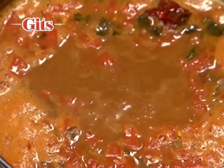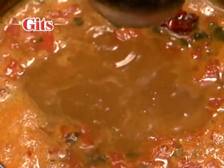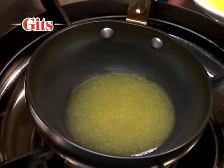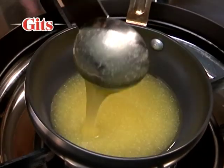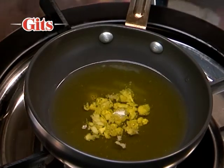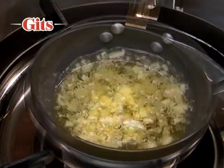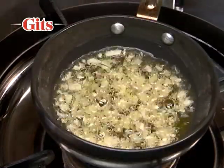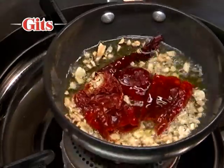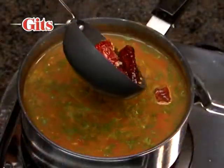For a spicier and tasty rasam, add seasoning or tadka. Heat 1 to 2 teaspoons of ghee. Add some cloves of crushed garlic, half teaspoon mustard seeds, and 1 to 2 whole red chillies. Pour this into the rasam.